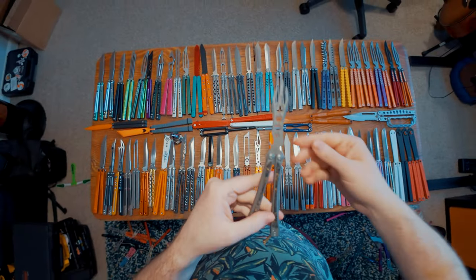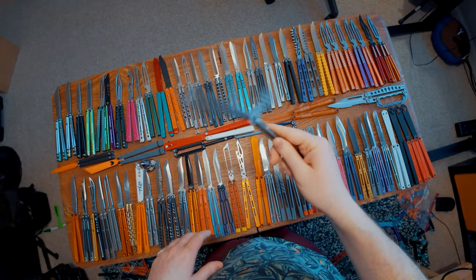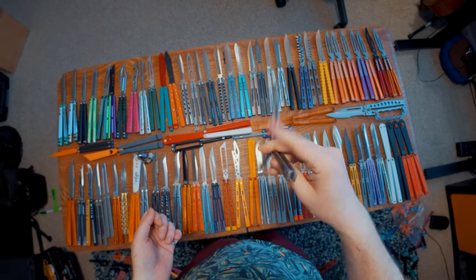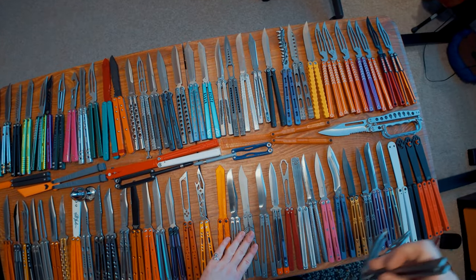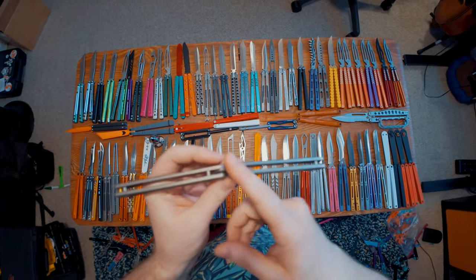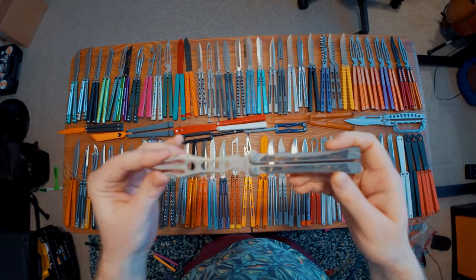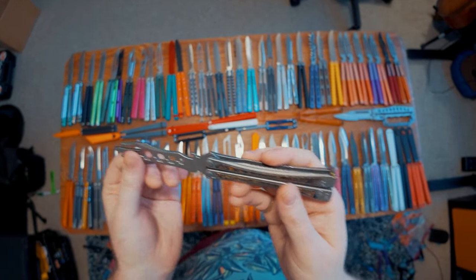This is the weirdest thing I've ever gotten from Maxace — this is the Maxace Leron. It is a strange little guy. The live blade version of this is double edged, which is insane to me. It basically cannot be flipped because it is so tiny. Every single thing on it is non-standard sizing — from all the hardware to every little piece, it's just completely non-standard. And I kind of love it in that way. It's one of the weirdest and probably one of the worst Maxace balisongs I've ever gotten, but I love that it exists. Thank you Maxace for being willing to experiment.